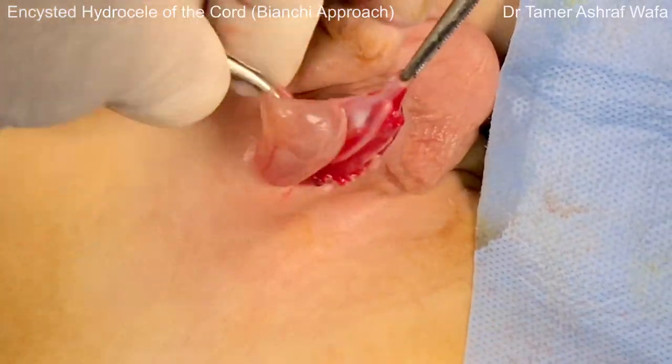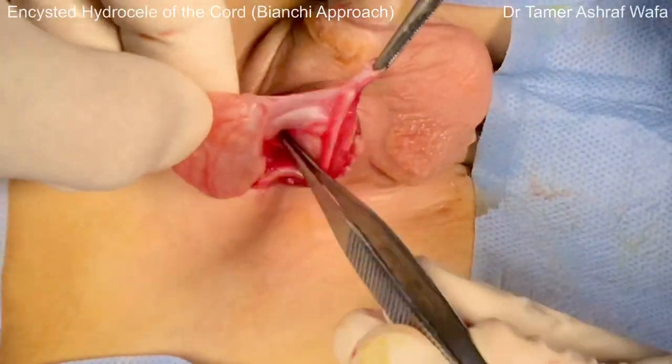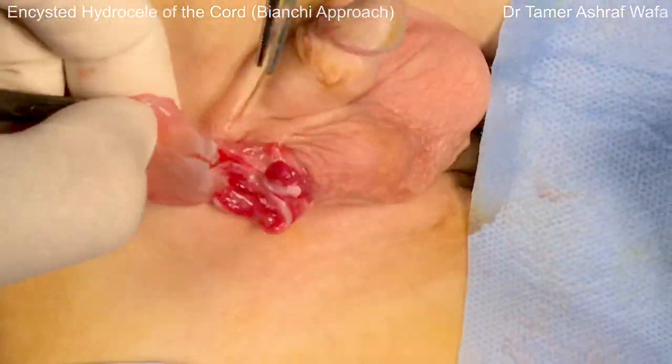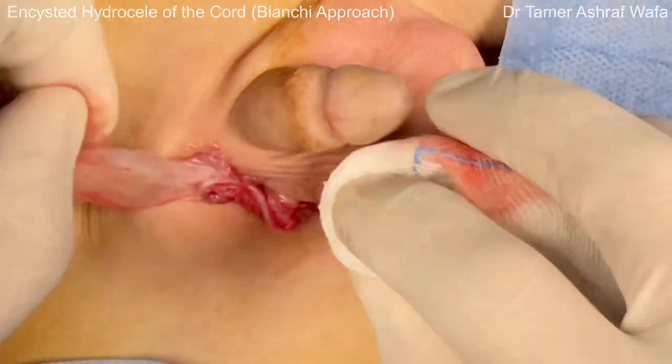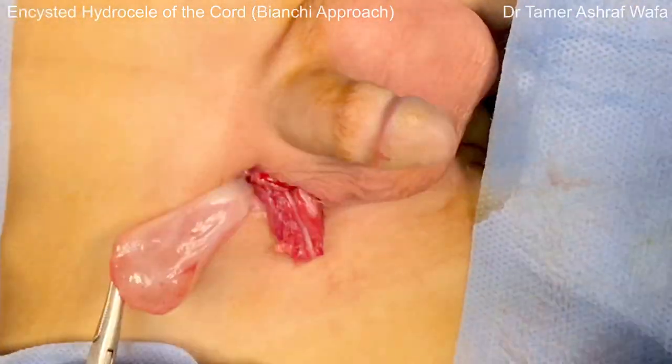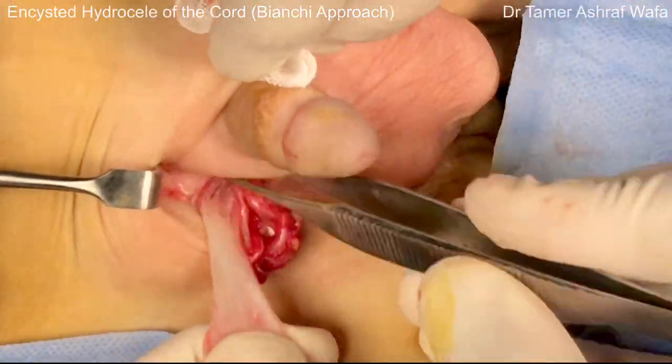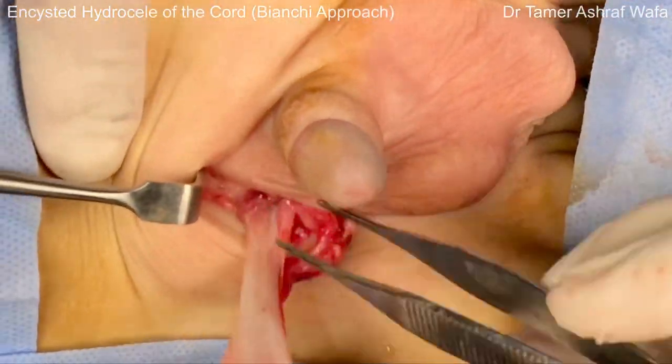The sac is dissected distally from the rest of the coverings. The dissection is continued proximally, facilitated by upward retraction until the proper neck is reached.